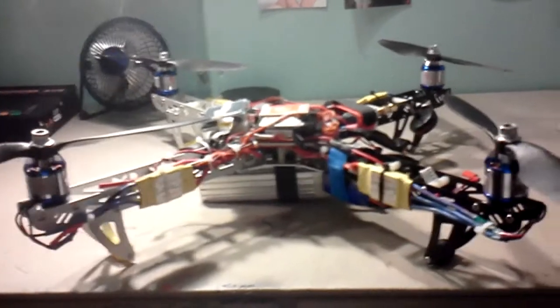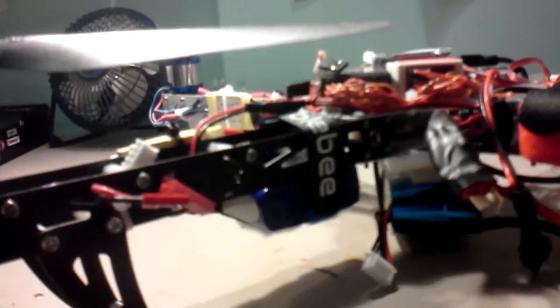Here's a side view — although it looks the same on all angles because it's an X configuration. The battery for my FPV system transmitter is right there on the frame, with a circular polarized antenna.